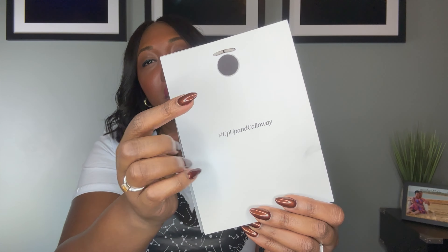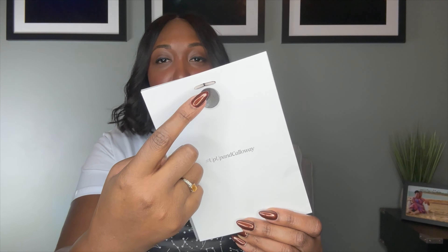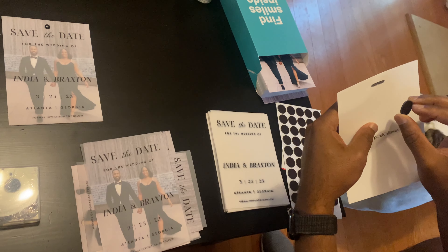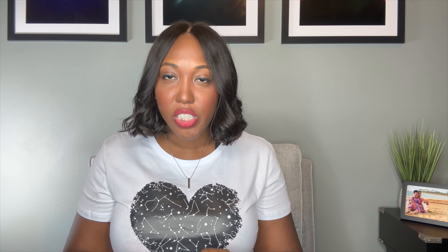On the back of the save the date, we also used a magnet. I personally don't care for magnets for save the dates, but they are really easy and cost effective. We wanted people to be able to put our save the date on their refrigerator, so we put on actual magnets. These were from Amazon — we got a couple of sleeves of them so that we could have it all together.